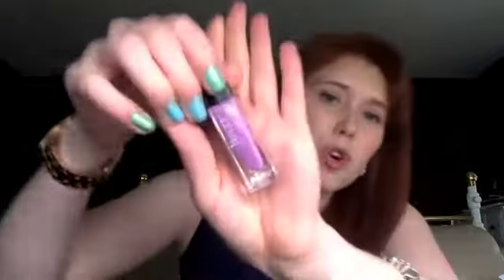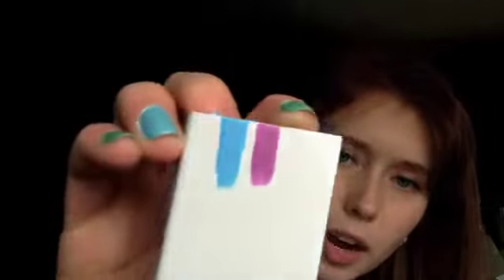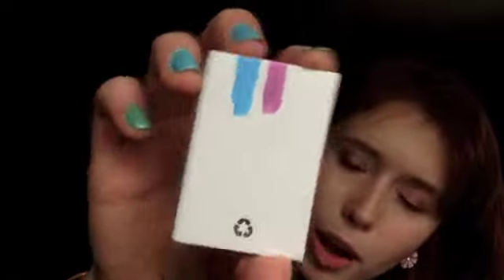The second one I got is this light violet, but it's got like a golden chrome to it. You guys can see it there — I just love the way the light hits it. This is in Paulette. The gold doesn't register as much on the nail as it does in the bottle.